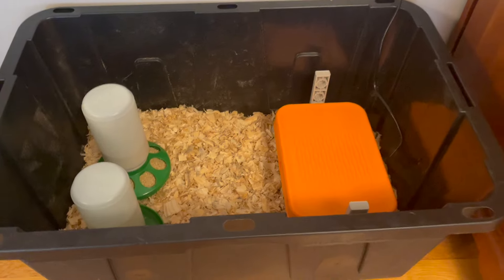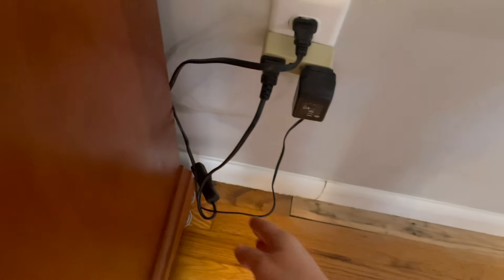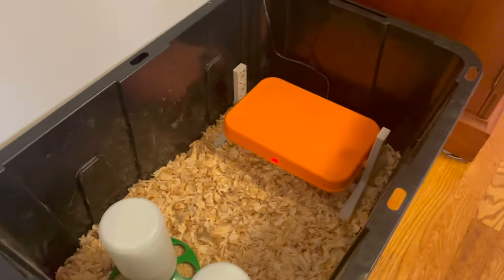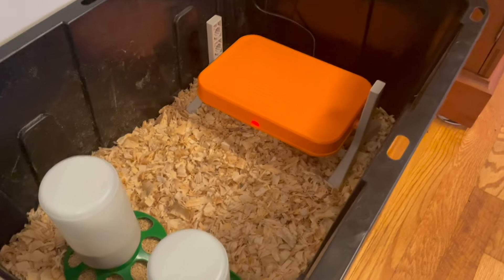I'm also going to turn on the radiant heat brooder so that it can warm up by the time we get back. You see that little light's going, so it's heating up now. The radiant heat brooder is warming up, food and water are ready — we are ready to go.